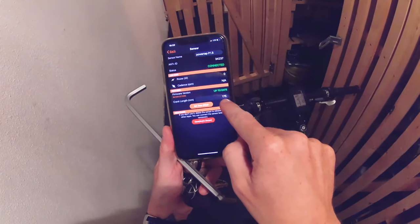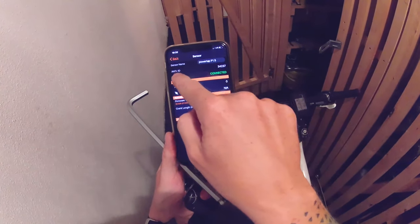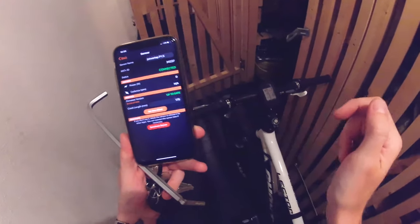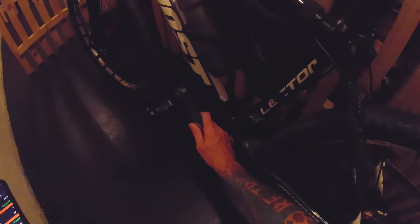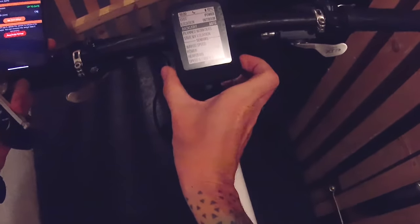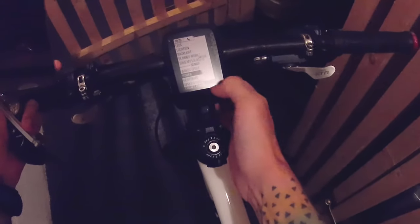The crank length, 175mm, is properly set for my crank and everything seems connected properly. If we want to calibrate the Powertap pedals, we should bring them to a neutral position — just let them go to a normal position by themselves. Then go to the head unit, go down to power, and press calibrate. Calibration complete, torque offset 12. We're good to go.